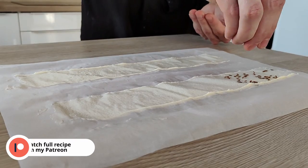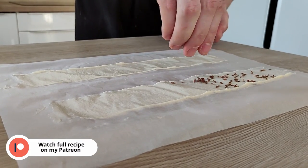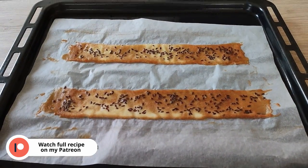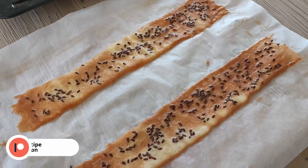For my decoration, I also use these long chips with seeds on the top. If you wanna learn how to do them, you can check out the full tutorial on my Patreon page. And now, let's do the plating.